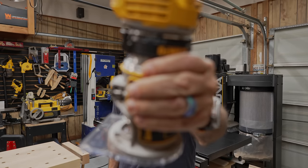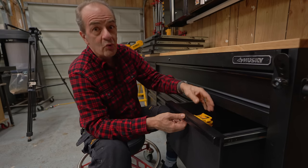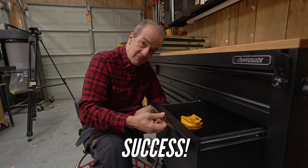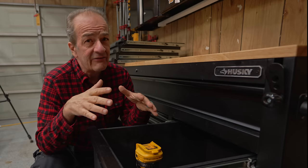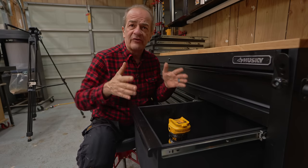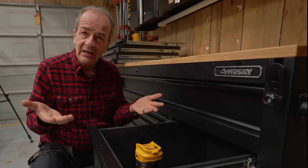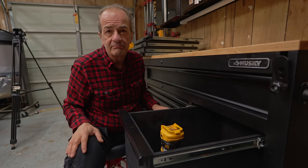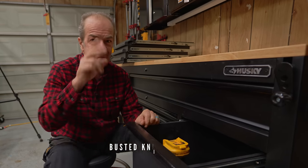So now the big question — will this fit? Look at that! Nice! I firmly believe that in your shop, much like in life, you don't have to put up with the way things are. There's no problem you can't solve with a little bit of effort and ingenuity, and that gives you the power to change things, to make things work for you, to just make things better. I'm Lee from Busted Knuckle Woodworks. Until next time, adios amigos.